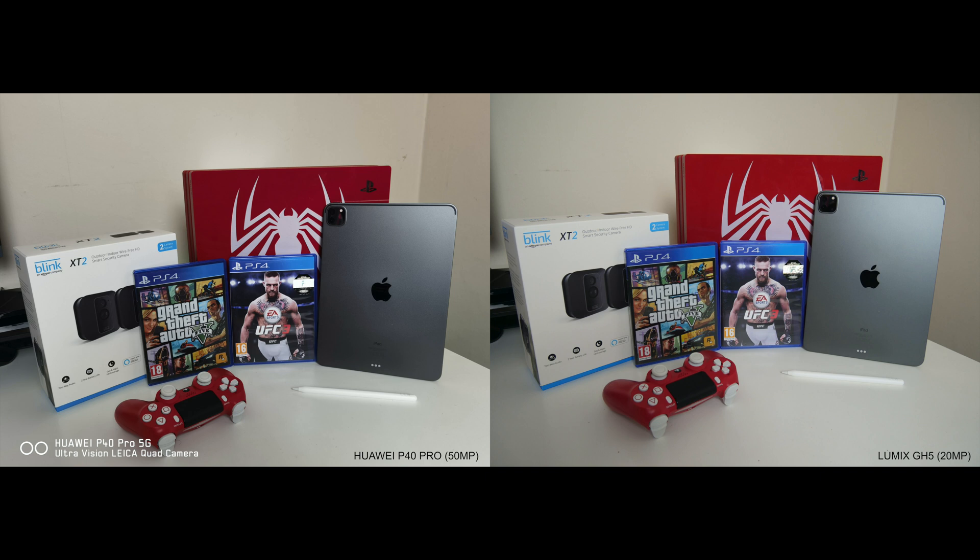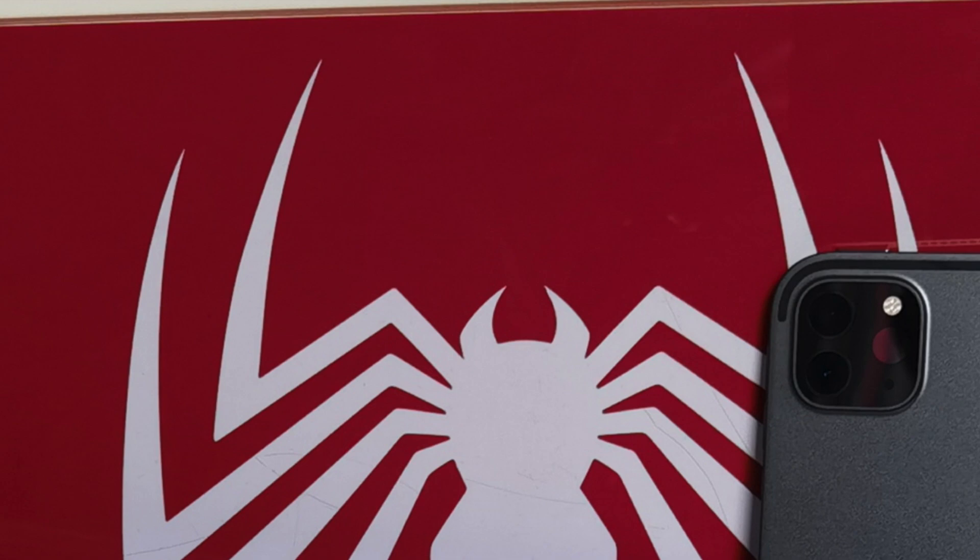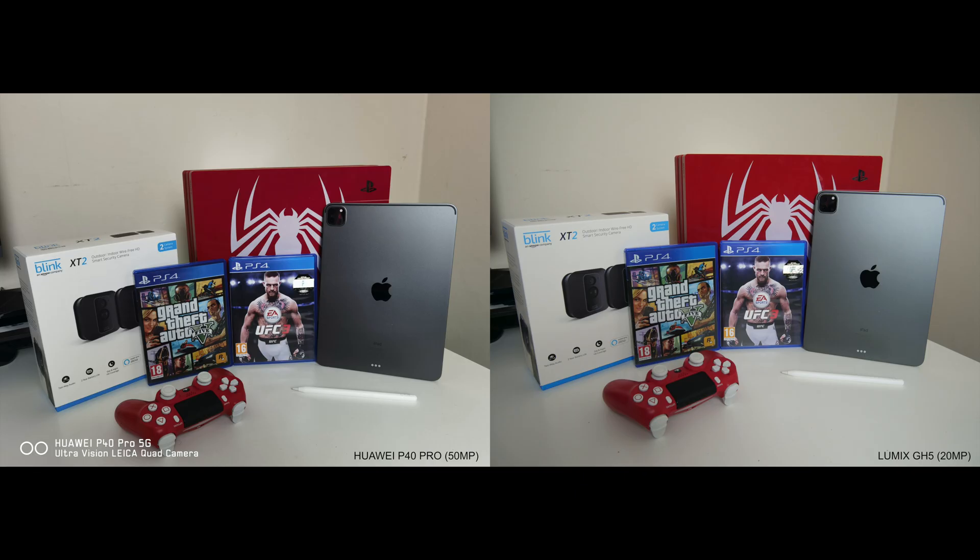Conor McGregor's face is more detailed in the GH5 with accurate contrast. The overall P40 shot adds a little more contrast than reality, and it works for the Blink box and the game controller but not as much for the Conor McGregor photo. There is also a tiny mark on my PS4 Pro which is visible on the GH5 near the spider's mouth, but the P40 Pro does not show the mark at all. So overall, which shot actually looks better to you guys? P40 vs GH5 — let me know in the comments below.